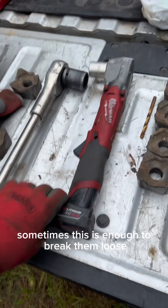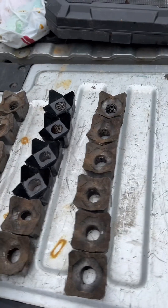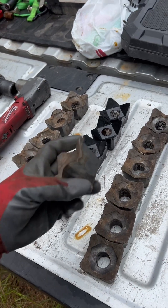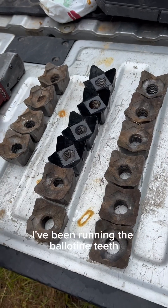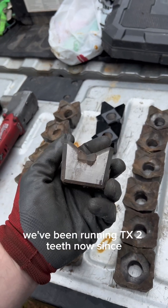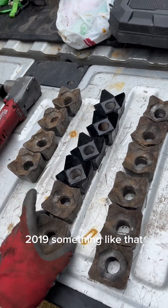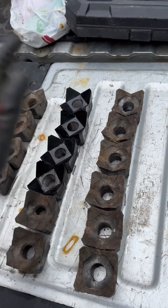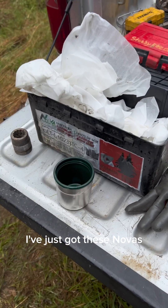Sometimes this is enough to break them loose. As far as teeth go, we're going with a mix of old and new. I'm gonna have to call Derrick out — Cutter Man 830 — he's got his hands on the Balatine teeth and is seeing just how good of a product they actually are. I've been running the Balatine teeth since before they came out with the TX2. We've been running TX2 teeth now since 2018, 2019 something like that. I know I've been running Terminator teeth from Balatine back when they used to look just like this.